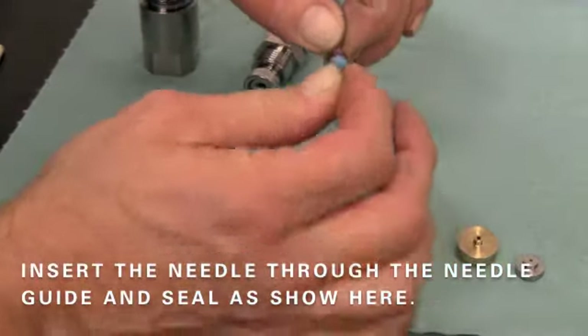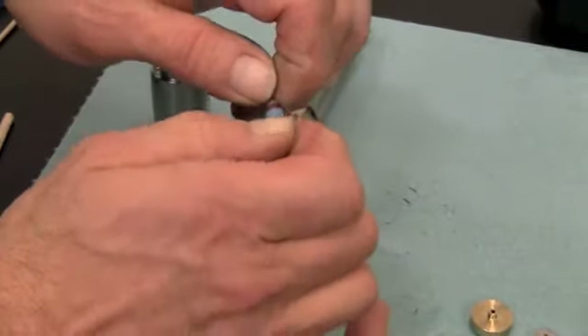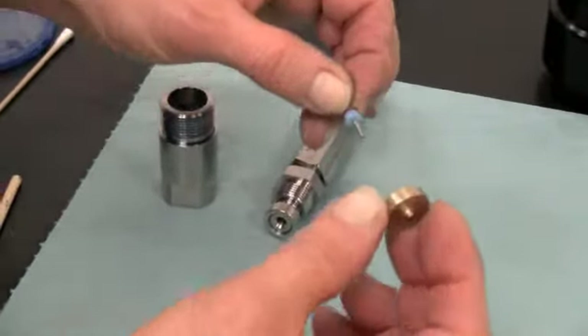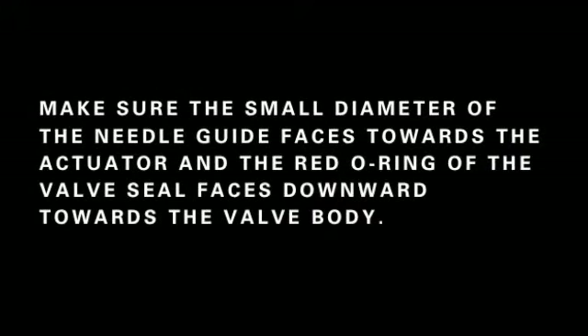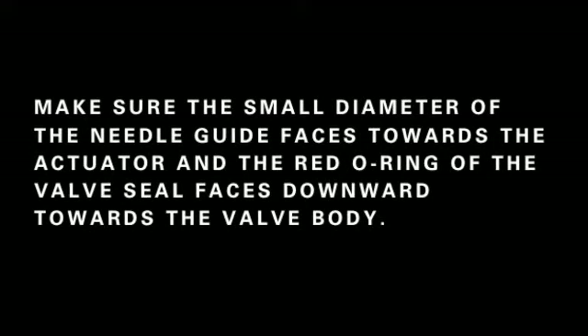Begin by inserting the needle through the needle guide and seal as shown here. Make sure the small diameter of the needle guide faces towards the actuator and the red o-ring of the valve seal faces downward towards the valve body.